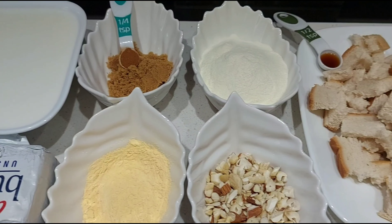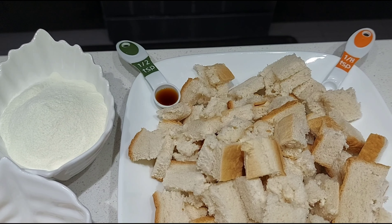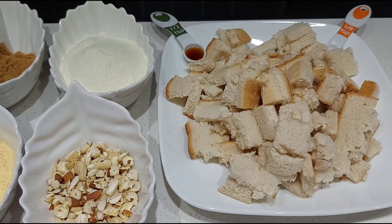Half cup chopped almonds and cashew nuts, half teaspoon vanilla essence, a pinch of salt, and 6 to 7 white bread slices depending upon the thickness, cut into small squares.